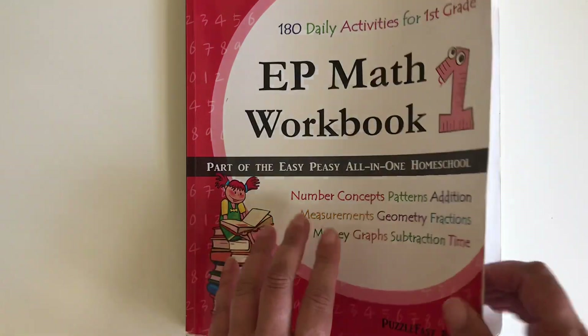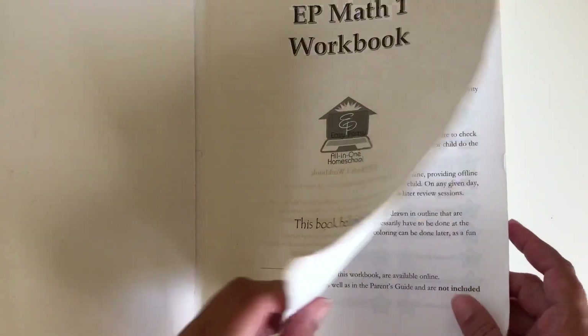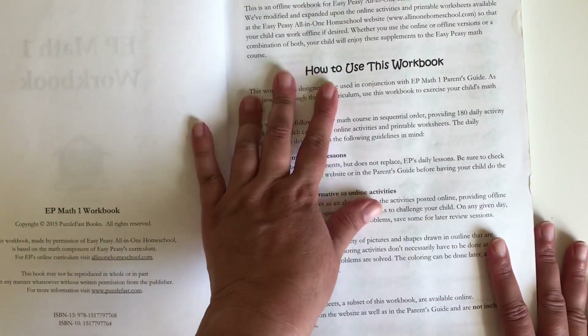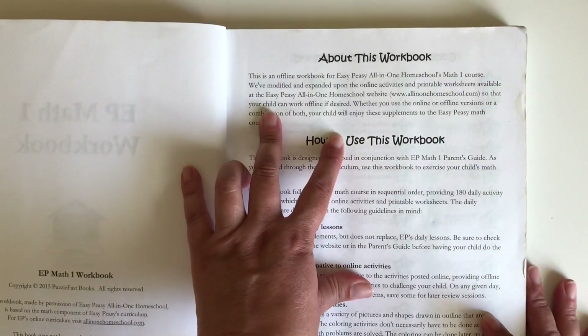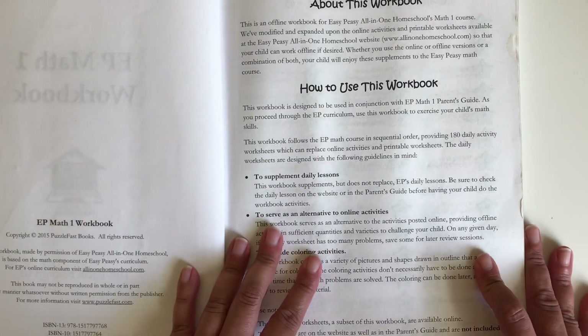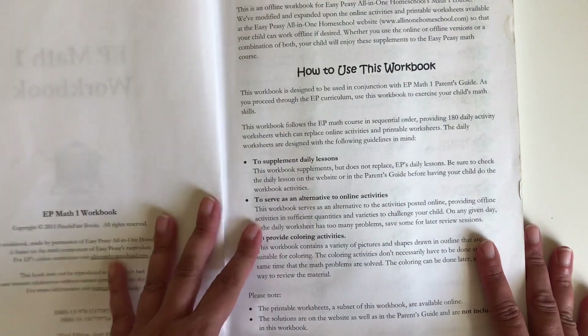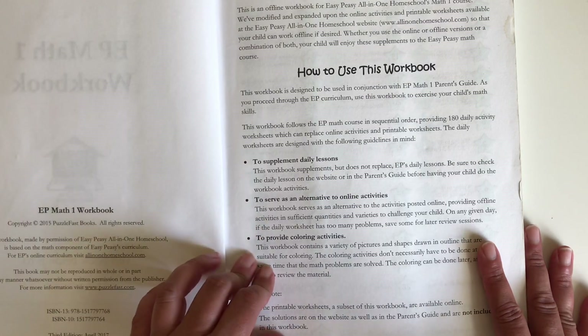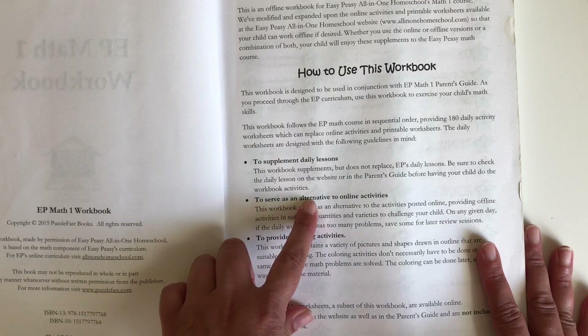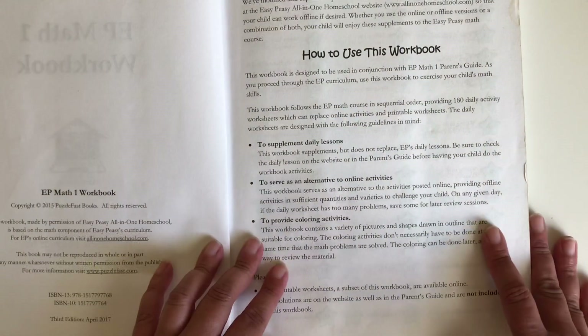He finished already with the book and I'd like to show you. First of all, it gives you an introduction about this workbook. Then it has a 'how to use this workbook' section with instructions on how to supplement daily lessons to serve as an alternative to online activities and to provide coloring activities.